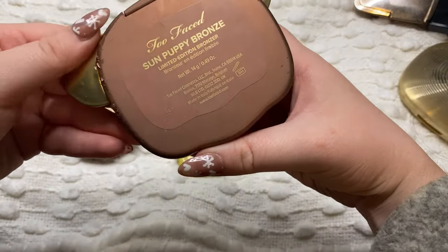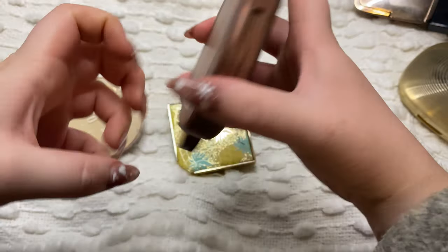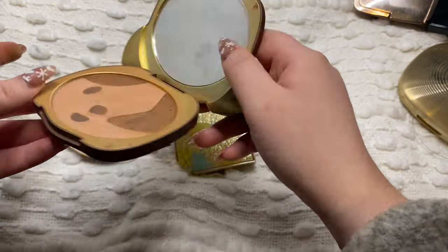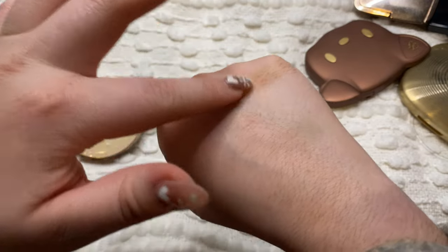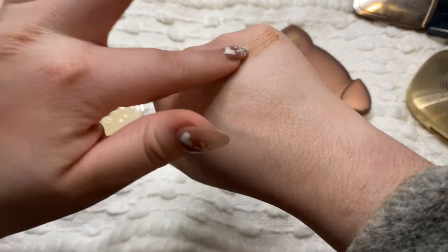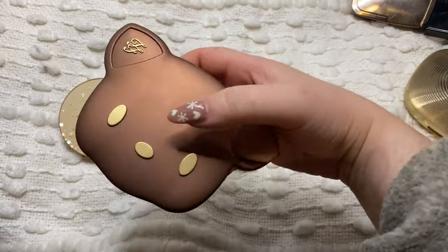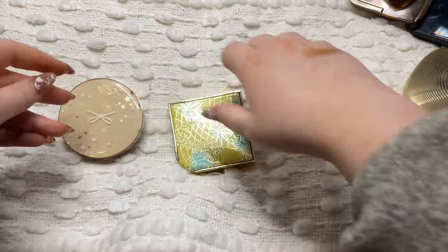I have this one - this is the Too Faced Sun Puppy bronzer. The packaging is like peeling for some reason which is kind of weird, but the bronzer itself I do actually really like. I have a pretty good dip going in this and I really like how this bronzer looks on me. It's super super glowy and radiant and I use it quite a bit actually, so definitely going to keep that.